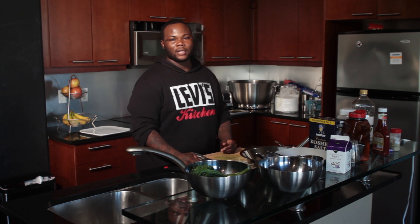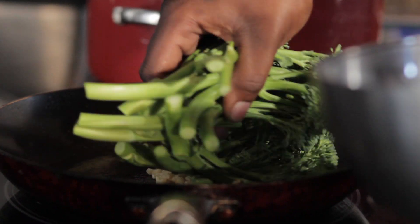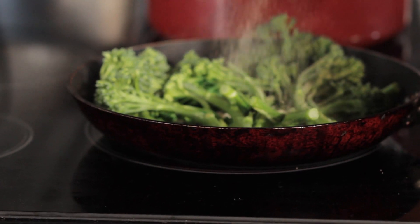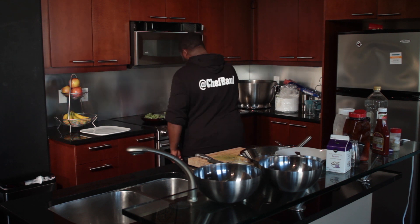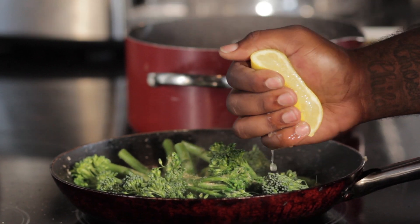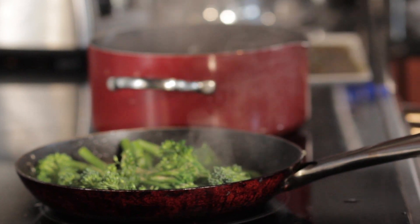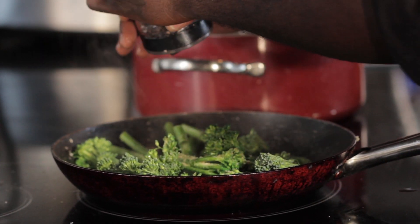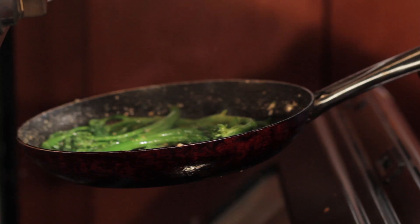Next we're going to go ahead and prepare the broccolini. You're going to go ahead and add your olive oil and your butter to your pan. First, add some minced garlic, then go ahead and add your broccolini, along with your roasted garlic. Then you're going to go ahead and add some fresh lemon juice to it and let it steam and get familiar. Next, transfer the broccoli from the stovetop to the oven to finish cooking.